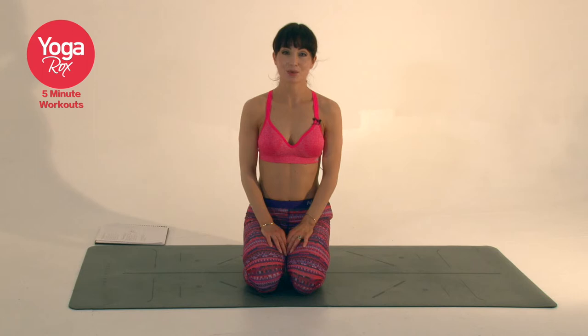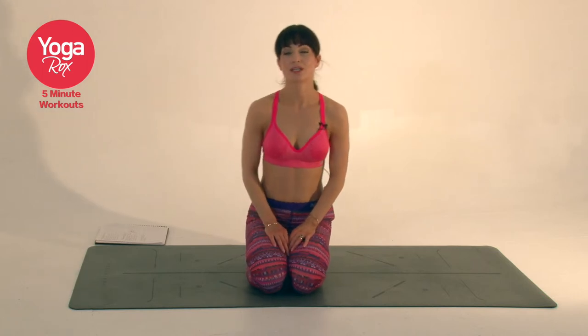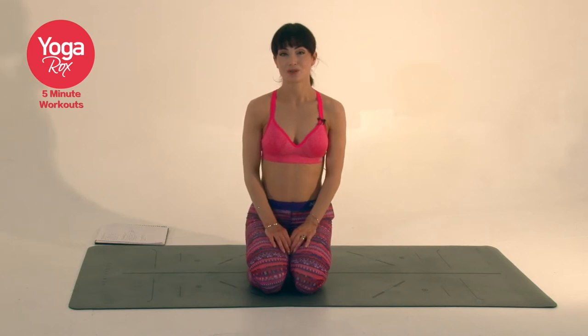Hi guys, if you've only got five minutes to unwind at the end of a day, this is a lovely way to do it. I'm going to open the shoulders, hips and hamstrings.